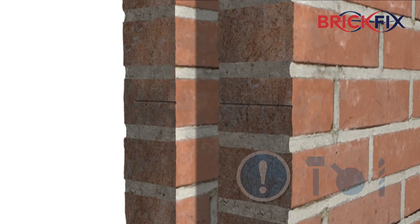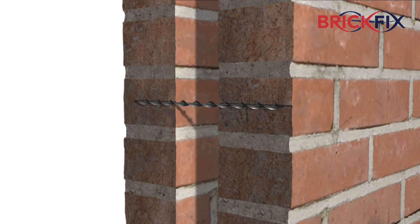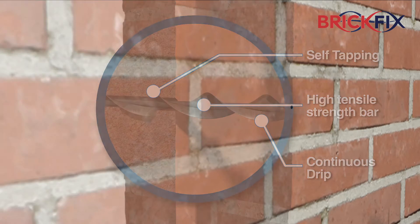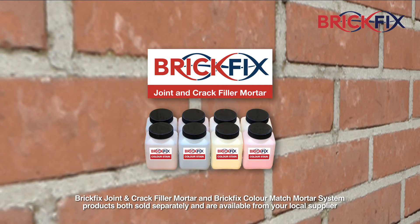Double check the drill is set to hammer mode, then drive the tie into the internal leaf, ensuring it is fully recessed below the face of the external masonry. The helical bar provides a simple yet strong stress-free fixing with the minimum of disturbance.